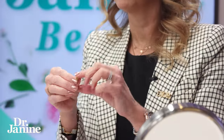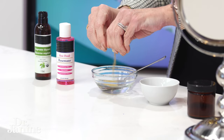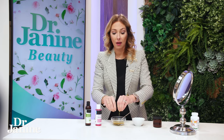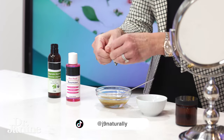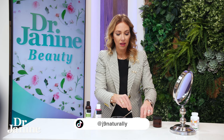Now here is your natural vitamin C — these are natural organic vitamin C capsules, which are ingestibles. Of course you need them from the inside out, which is amazing for supporting your collagen and elastin, and it has that powerful antioxidant effect. You simply open up five of these organic vitamin C capsules and mix them into your rose water and glycerin.